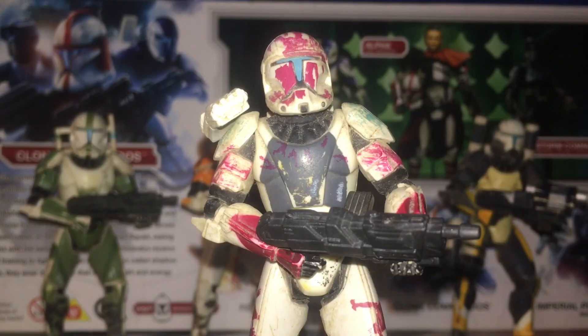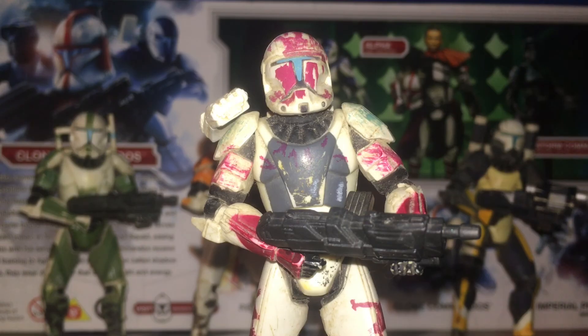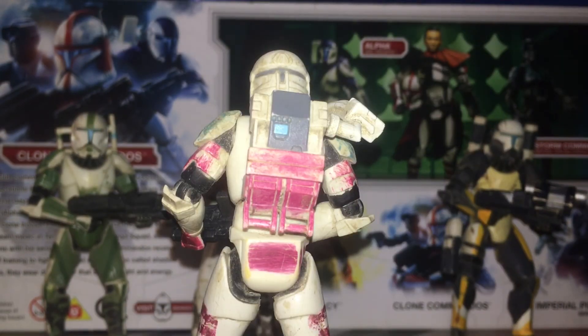Here we have Sev, Delta-07, the resident marksman of Delta Squad and someone who's probably missing a few neural pathways because he's pretty much psychotic. Articulations are the same — these are all released in the Saga Collection in a special figure pack. Here is what Sev looks like from the back.